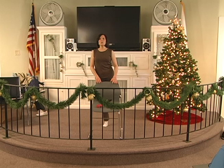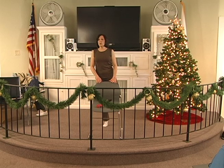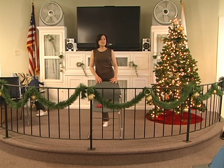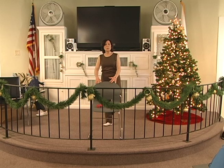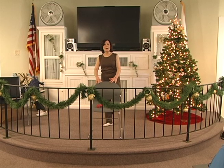Up 2, 3, 4, 5, 6. Hold 2, 3, 4, 5, 6. Down for 1. Up 2, 3, 4, 5, 6. Hold 2, 3, 4, 5, 6. Down for 2. Up 2, 3, 4, 5, 6. Hold 2, 3, 4, 5, 6. Down for 3. Up 2, 3, 4, 5, 6. Hold 2, 3, 4, 5, 6. Down for 4. Up 2, 3, 4, 5, 6. Hold 2, 3, 4, 5, 6. Down for 5.